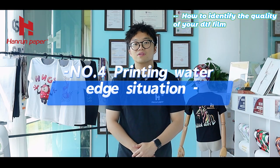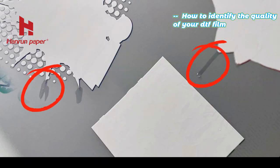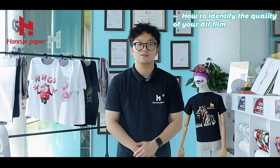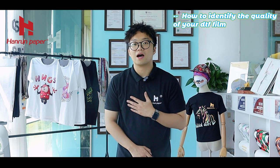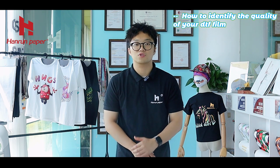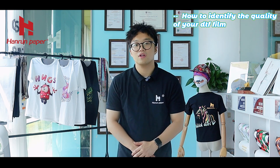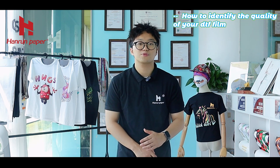Number 4: Printing Water Age Situation. In most cases, there is no special bottom layer treatment for DTF film on the market. So we upgraded our product. Our coating has strong water absorption, which can prevent the water in the ink from overflowing and causing water age problems.